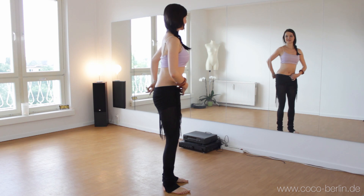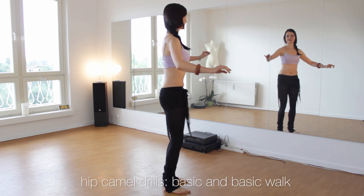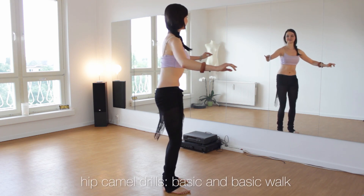Just start with sliding the hip front and back. Feel how the weight is shifting over your feet.